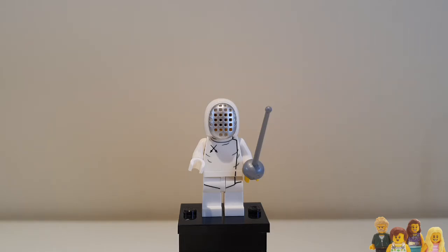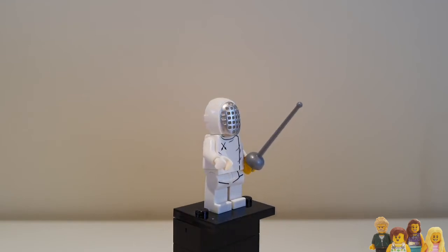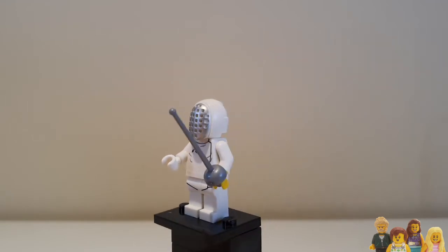Now Ian reckoned this was quite a basic minifigure, not all that exciting, but there's a couple of things I'd like to discuss about him that seem a bit wrong to me. I've posed him there exactly how he is on the little leaflet that comes in the minifigures. You may have noticed he's got one white hand and one yellow hand.